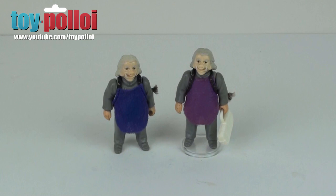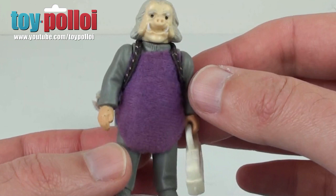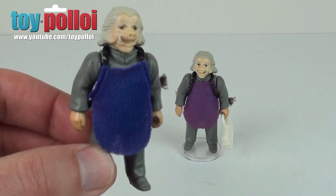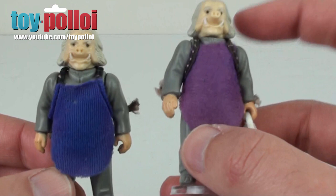In front of me, you can see a couple of Ugnaughts that I have in my collection. This one here on the right is one that I've had for many, many years, and as you can see, the cape has faded to a sort of soft lilac-y purple color. Here is another one I picked up fairly recently where the cape is more of the original blue hue it should be. And actually, you can see that one of these capes is on the wrong way around — it's actually inside out. It should be like this.